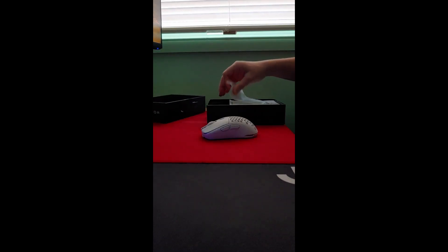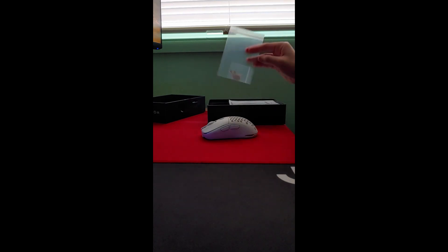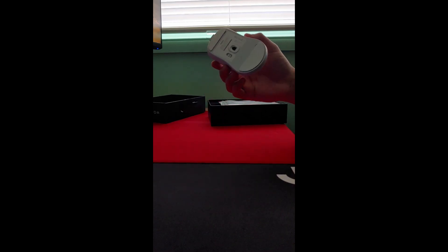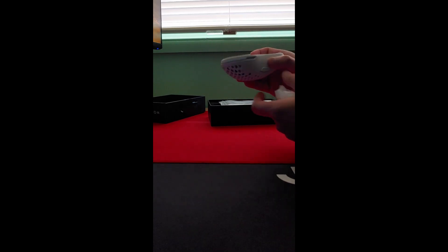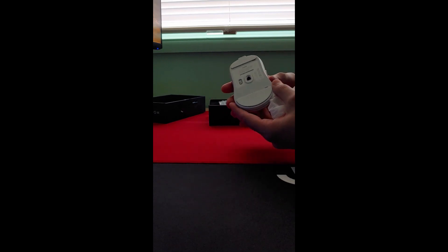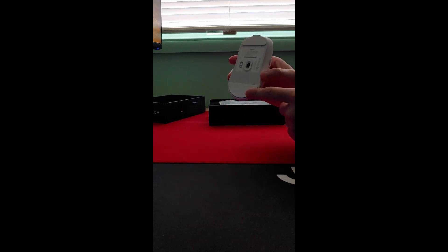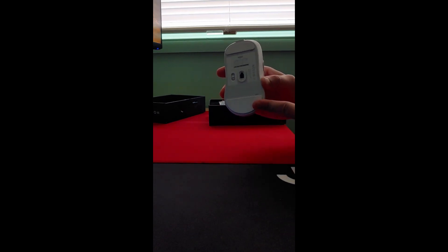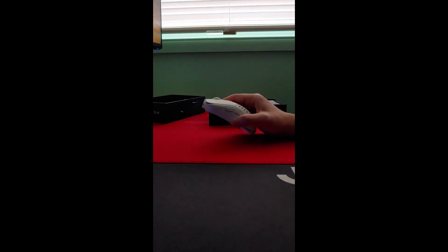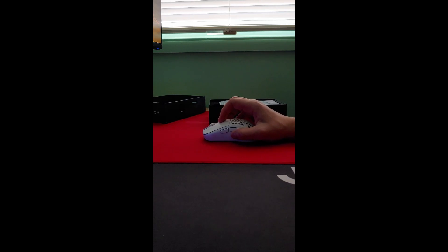Everything you need to fix those two problems is the two extra sets of mouse skates that come in the box. As you can see, I've already used mine and done the fix. Basically, you use the 0.3 millimeter mouse feet that come in the box together with the 0.8 stock feet that come on the mouse to raise the LOD — and this also reduces CPI for some reason.